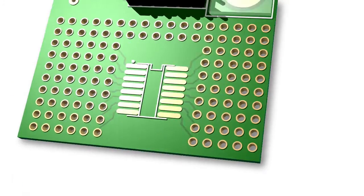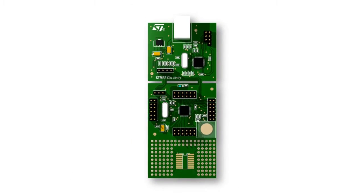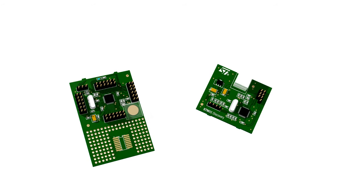The soldering area provides a very useful option to connect additional components. At completion of the development and debug phase, the STM8S105 is programmed.